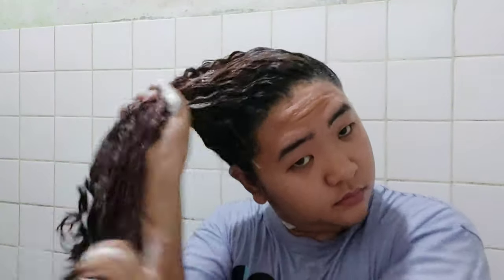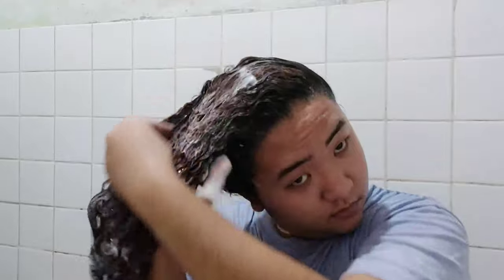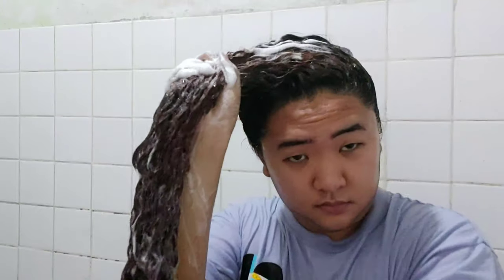Ginagawa ko is circular motion sa aking anit para mas mabilis sumaba yung hair ko. And then after that, pagka na-massage ko na ng lahat-lahat yung anit ko, maglalagay naman ako ng shampoo ulit dito sa buhok ko. Dahil kailangan bago ako mag-deep conditioner, I make sure na yung buhok ko is malinis — kailangan tanggal yung product build up para once na maglagay ako ng deep conditioner sa hair ko, maaabsorb niya lahat ng nutrients na ibibigay ng treatment.